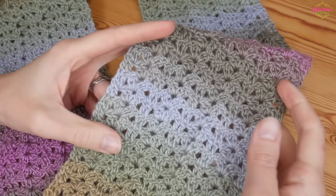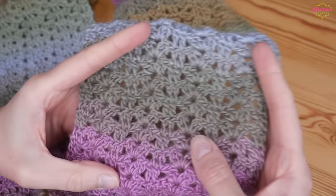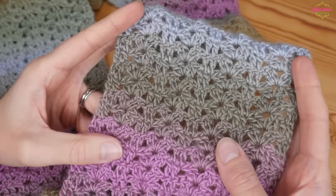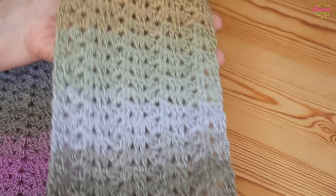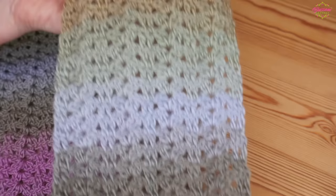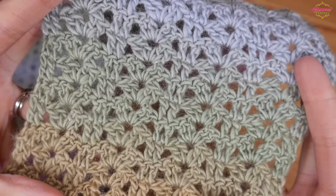Hi there everybody and welcome back to the Blossom Crochet channel. In this tutorial I'm going to be showing you how to make this really beautiful scarf. It is a one row repeat so it's super simple and I whipped this up in just two evenings and it looks really beautiful.